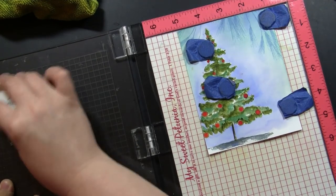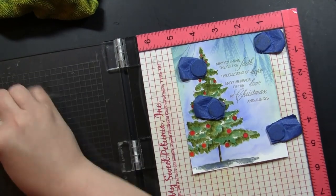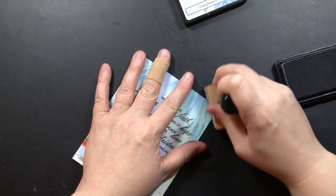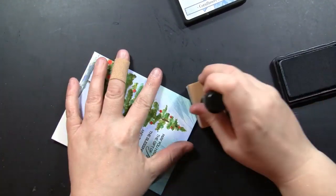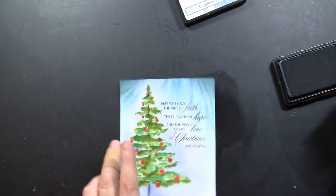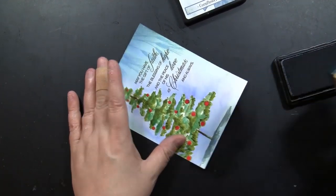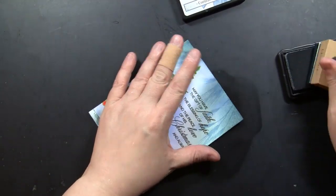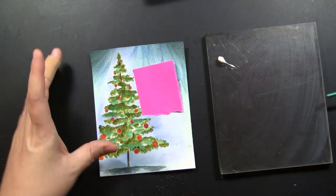I'm going to ink this with a dark brown ink — this is the Acorn Archival Ink. Then I decided I wanted a little bit more of that gray down at the bottom of the card up in the sky, so I'm adding some Cornflower Blue Make Art Blendable Dye Ink up at the top and a little bit down at the bottom. That ties in those areas and creates a visual triangle that surrounds the tree and leads the eye toward it, with color in the top right, top left, and bottom corner.